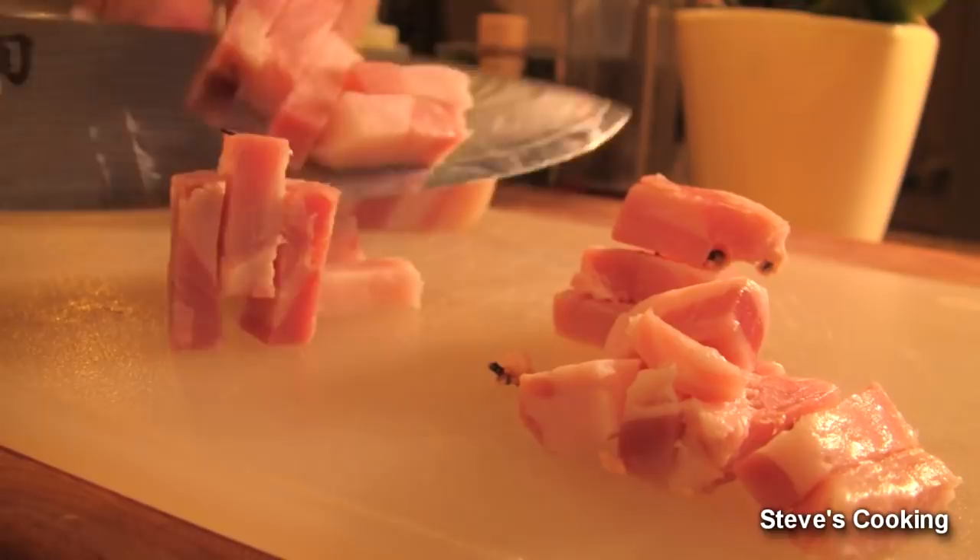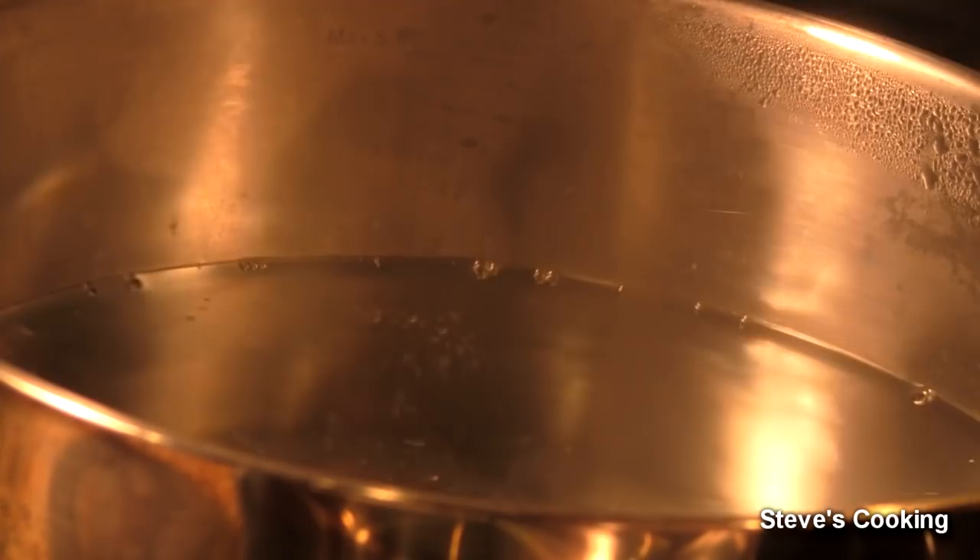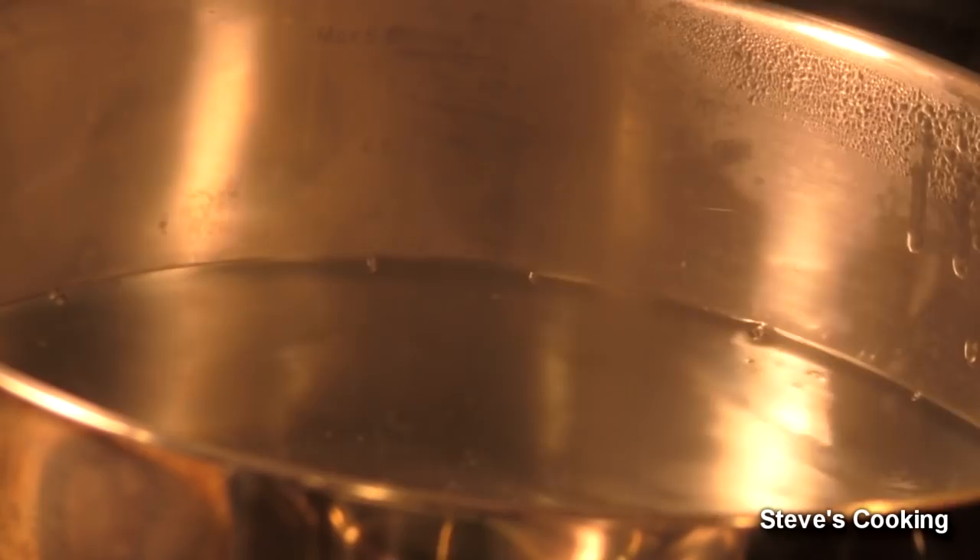For your pasta, get a big pot with nice boiling water, add a bit of salt — very important, salt in. Next, add your pasta.